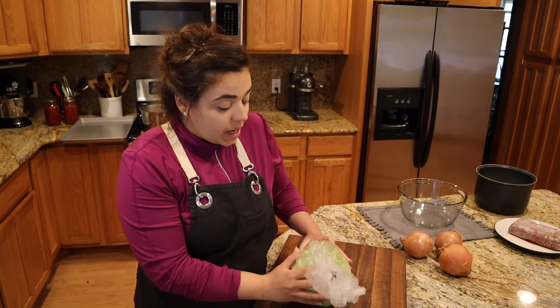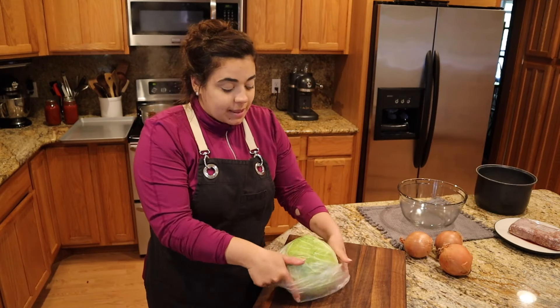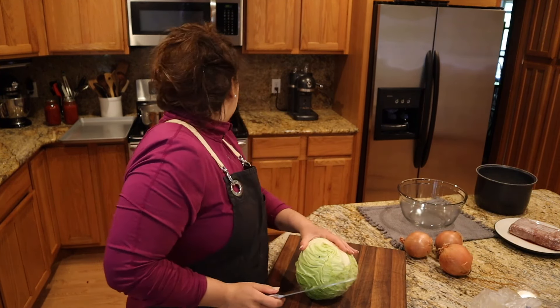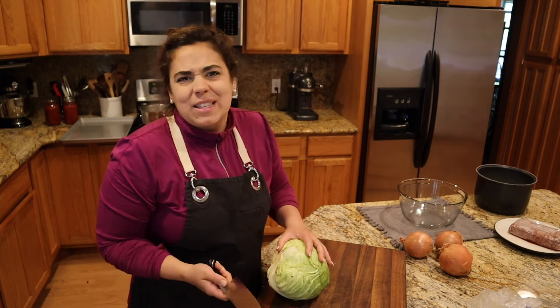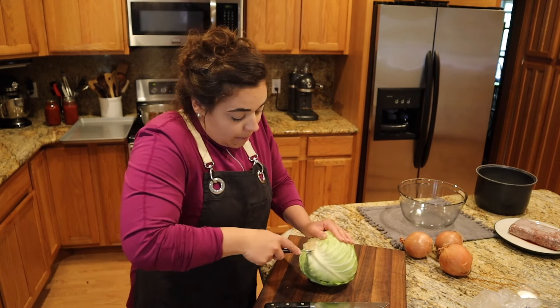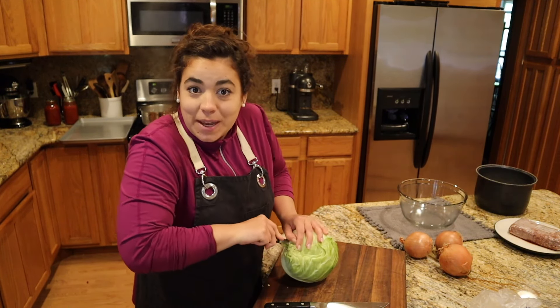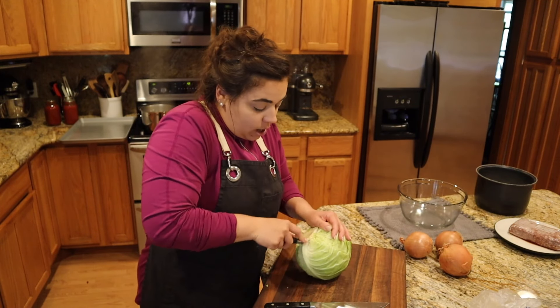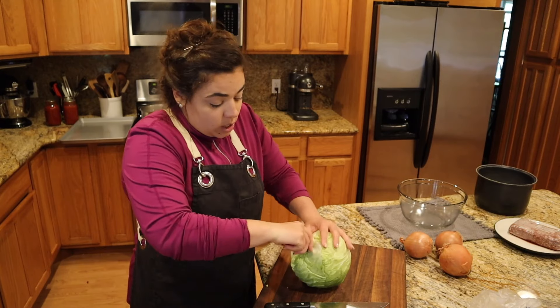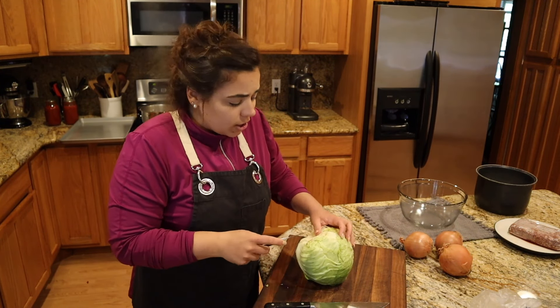Hey friends, welcome back to Anchor Homestead. We are making dinners again this week and the first dinner is stuffed cabbage. It's about 1:45 now and I was not planning to cook right now — I was wanting to be out in the garden and do a garden tour, but my neighbors had other plans. One is mowing his lawn and the other is doing wood chipping, so I thought let's just go inside and make dinner.